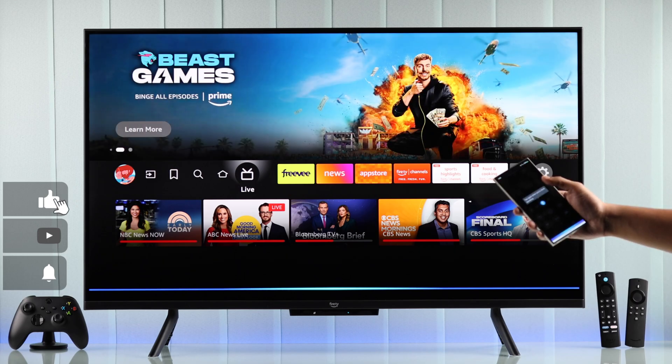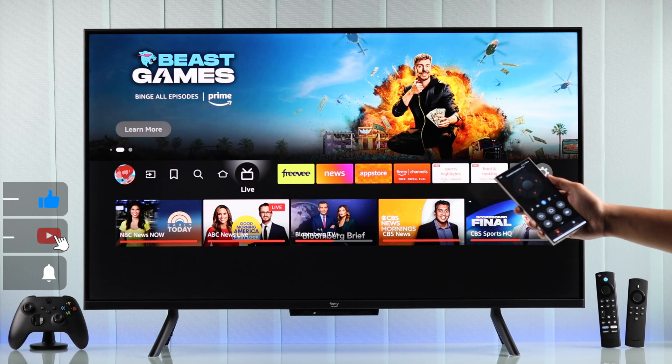So that's how you can control your Amazon Fire TV using your smartphone without needing any remote.